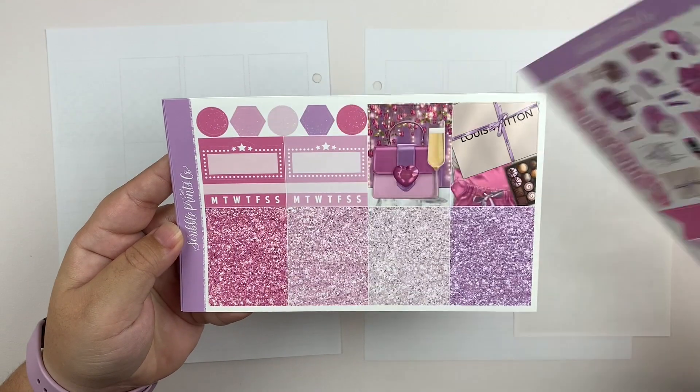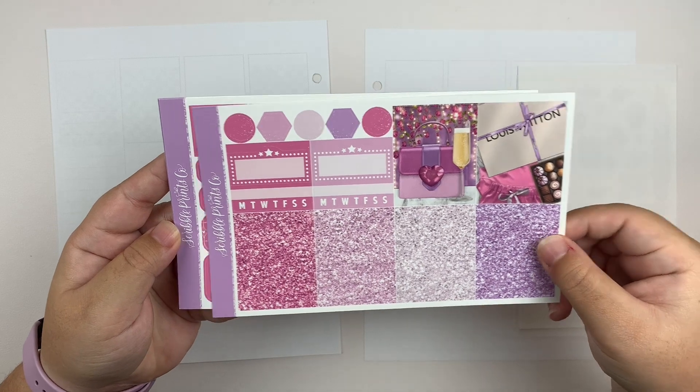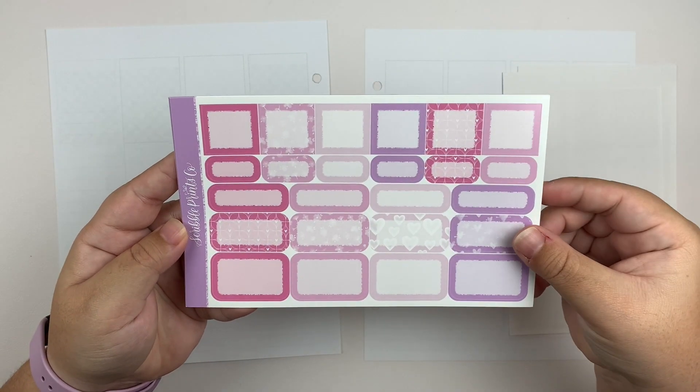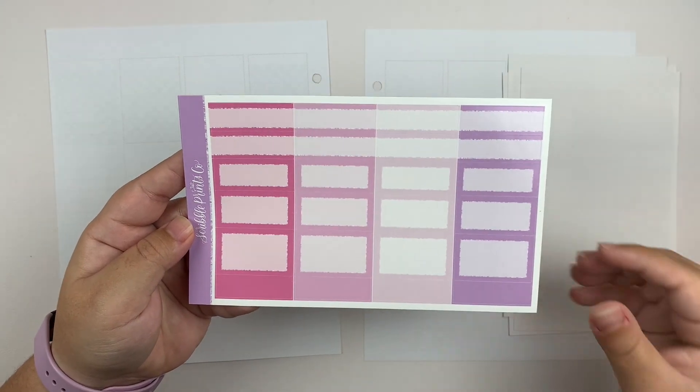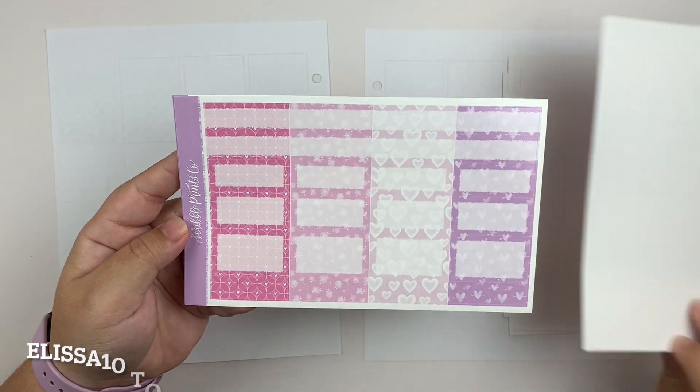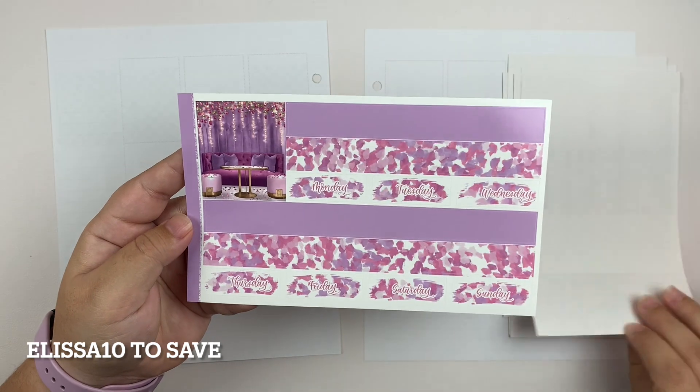I'm obsessed with this kit and these colors. I think they are stunning. And in case you guys are new here, I am a part of SPC's affiliate team, so you guys can use code ELISA10 to save on your next purchase.